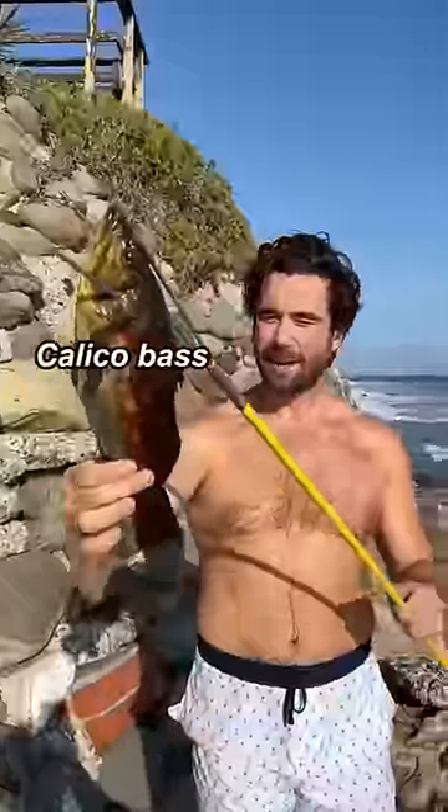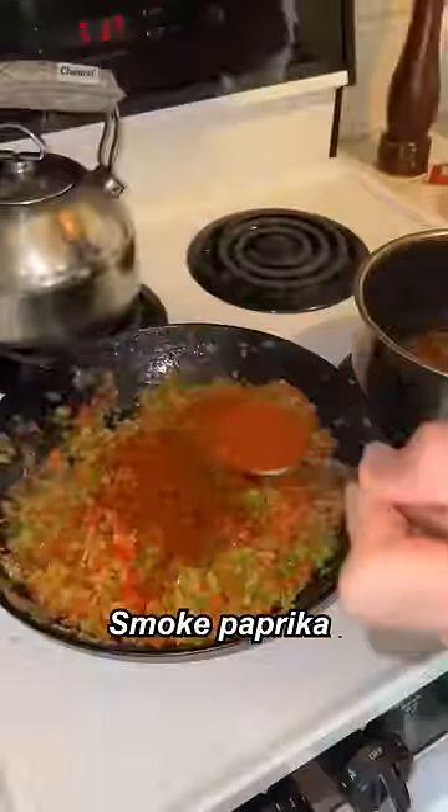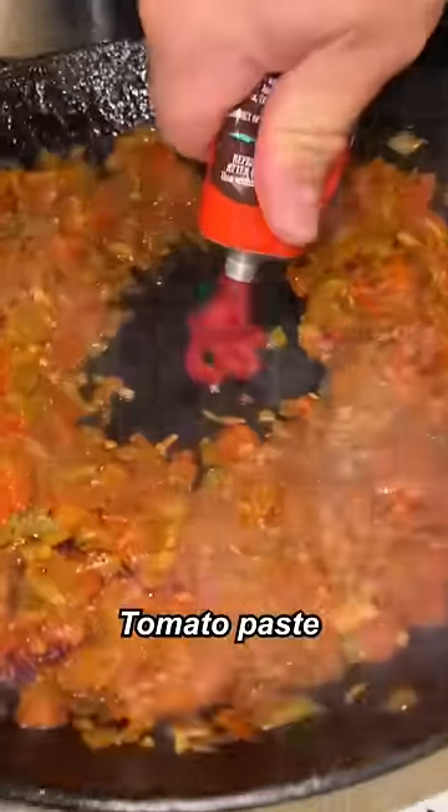Let's go! Let's try to catch a fish — calico bass, baby! Look at that. Let's make some paella. Onion, bell peppers, salt, smoked paprika, piment d'Espelette, garlic — mix it back.